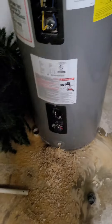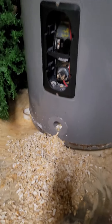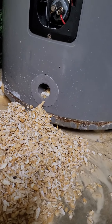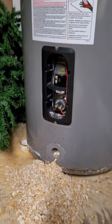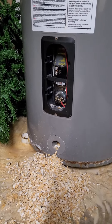My water heater has a lot of lime in it, and like most water heaters you buy today, the only way to get it out is through that itty-bitty hole. They used to have panels on the side that you could take off and reach in there with your hand to get it out, but now they do this — so you have to buy a new one when it gets full of lime.